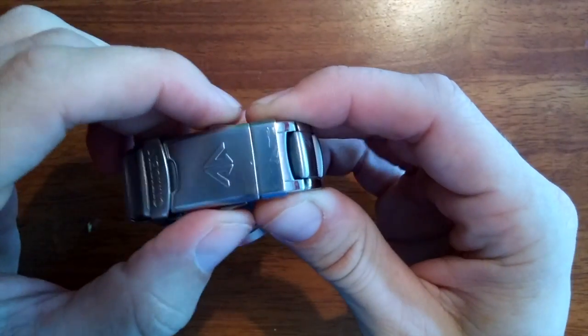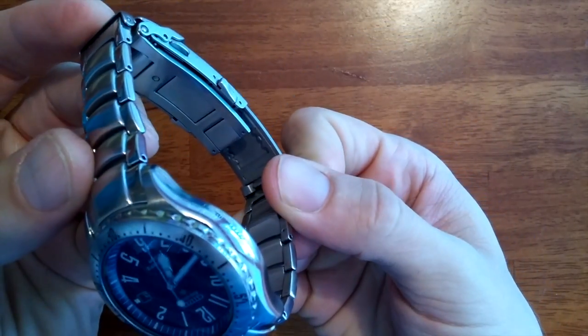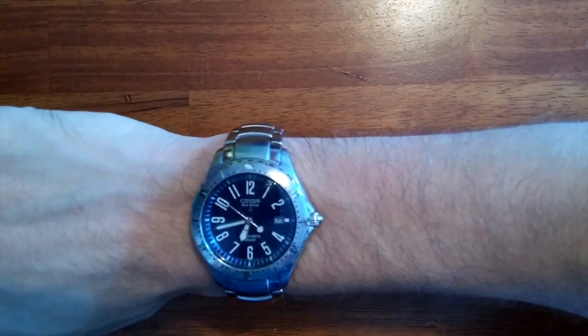If you squeeze these two buttons, you'll get the diver's extension to expand, and that will allow your watch to fit over a wetsuit if you're diving with it.